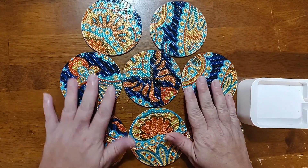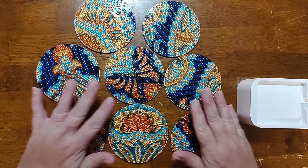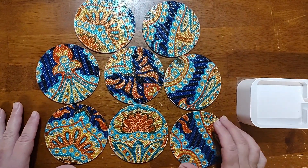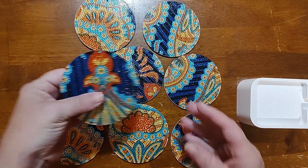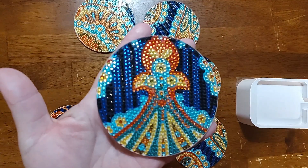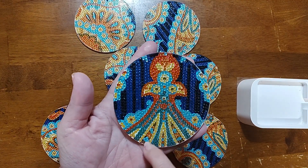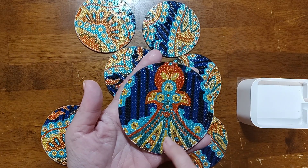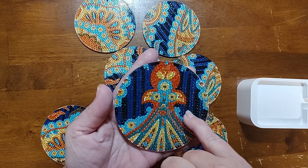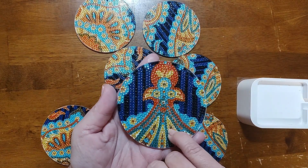You can see them all right there. This one is the best one that shows all of the colors in there - we have the teal, the light blue, the yellow, and there are actually two different oranges, a darker one and a lighter one, and then this darker blue and the black.